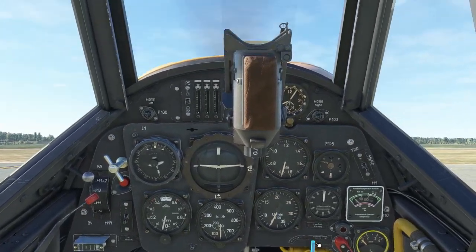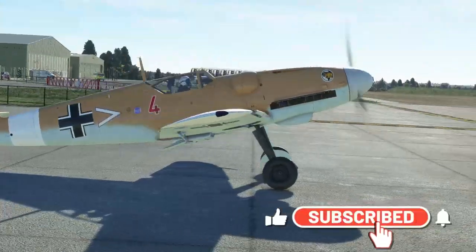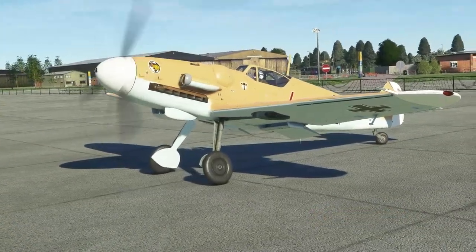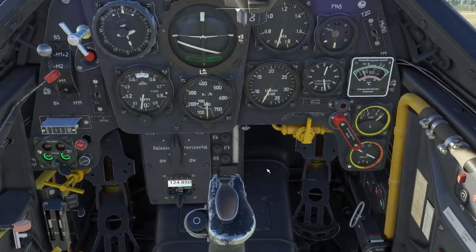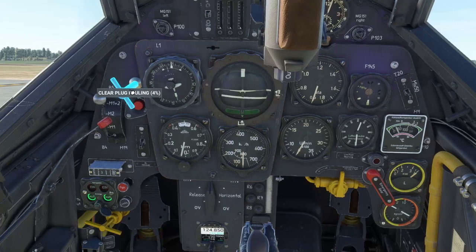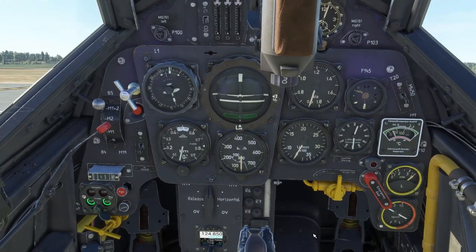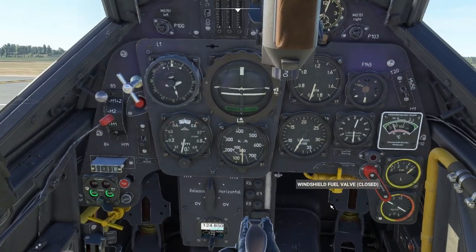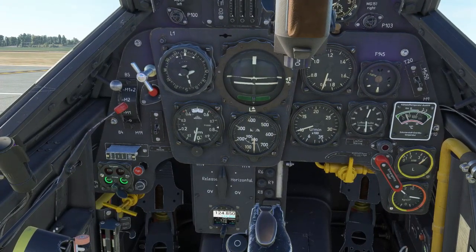Successful start, all is good. Let's jump outside and take a look. Now we can put all circuit breakers in, and we're going to clear some plug fouling — don't want the engine dying inadvertently. So we're going to do some tests, just going to run up the engine and make sure that everything is as it should be. We're going to run up to 2,300 RPM.